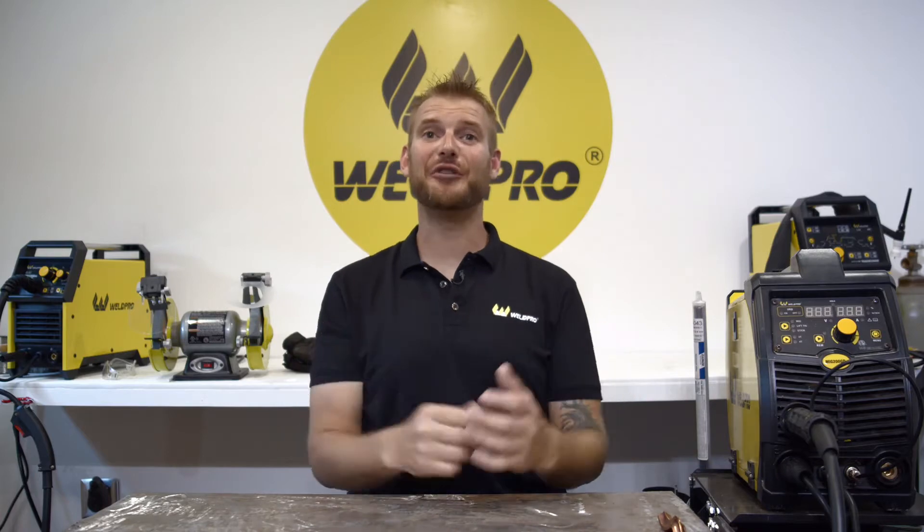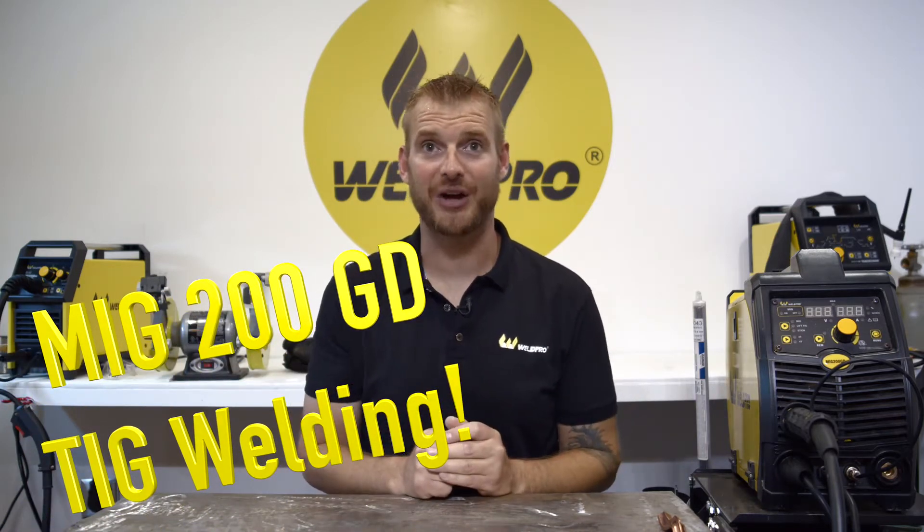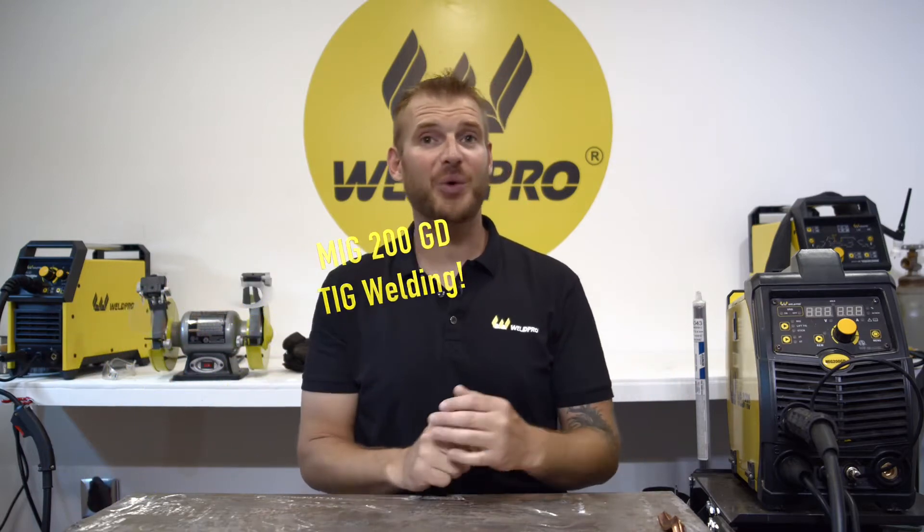Hey everyone, it's Luke from Weld Bro. Today I've got a new video for you on running TIG with the MIG 200 multi-process welder. I get a lot of questions about how do I run TIG with this, does it run TIG well, how does the lift start work, how do you use the gas valve — I'm going to explain all those things in this video today.